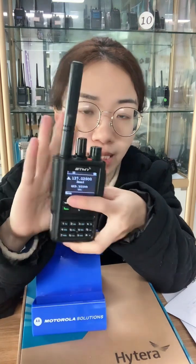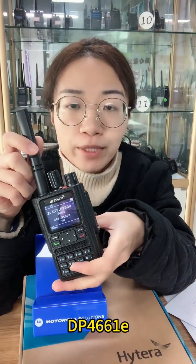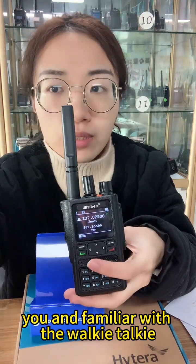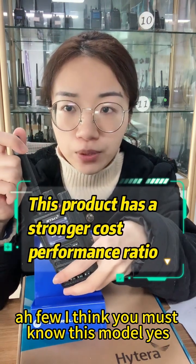This model's appearance looks like the Motorola DP3661. It is very small in size. For the Motorola DP3461E and the DP4661, if you are in the Middle East I think you are familiar with those walkie-talkies and you must know these models.